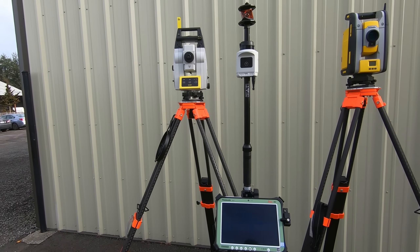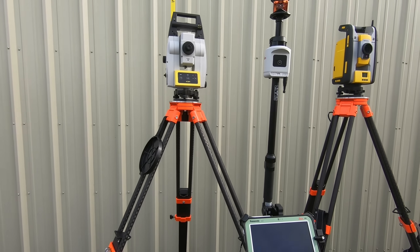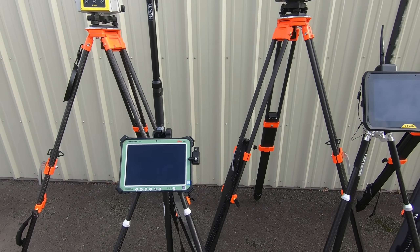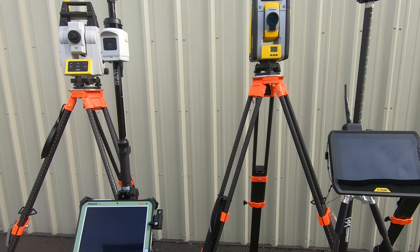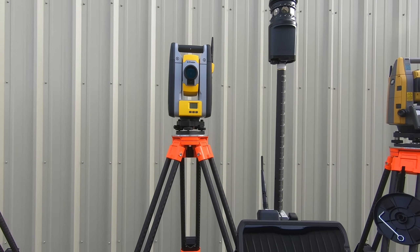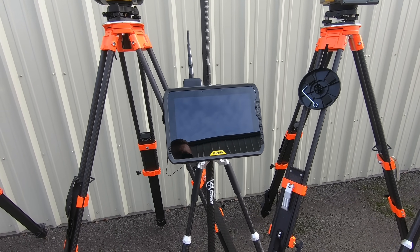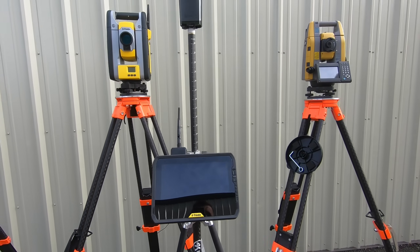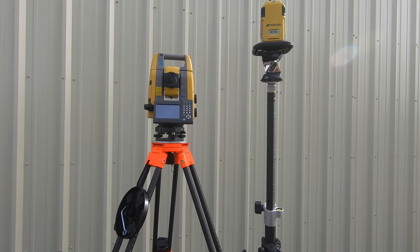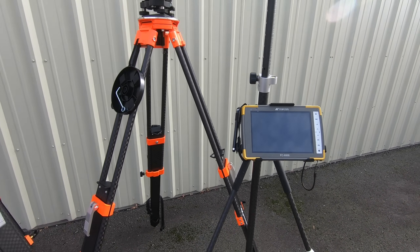On the left we've got the Leica ICR series — this is a 70, and they also have an 80 option. We have an AP20 tilt pole, a 10-inch tablet, and a 7-inch tablet is also available with the Leica series. Here in the middle we have the Trimble RTS series — this is an 873 total station with a 10-inch T100 tablet; they also offer a 7-inch version. Over here on the right we have the Topcon GT series, specifically the 1203 total station, with a 7-inch tablet as the only option.